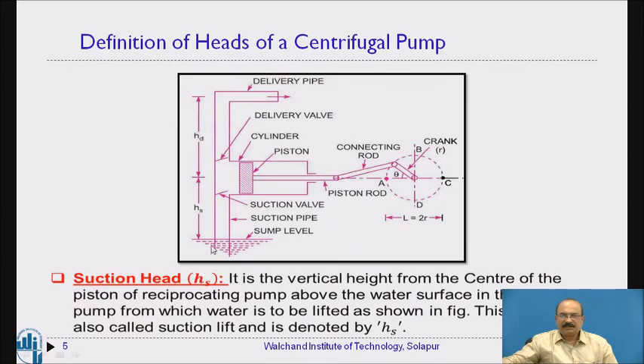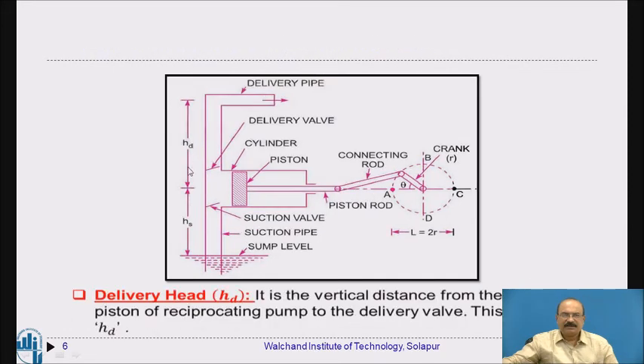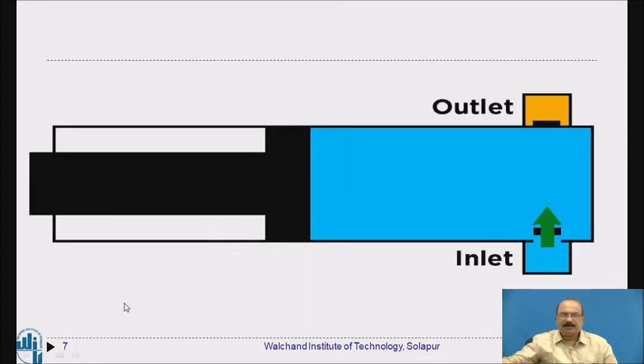The suction head is the vertical height from the center of the piston of the reciprocating pump to the water surface in the tank from which water is to be lifted. The delivery head (HD) is the vertical distance from the center of the piston up to the delivery point.